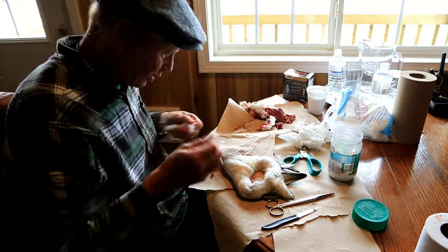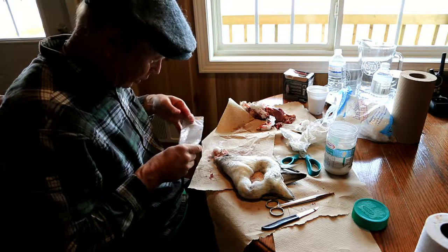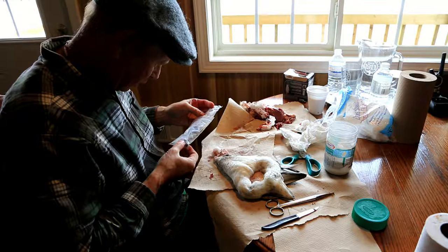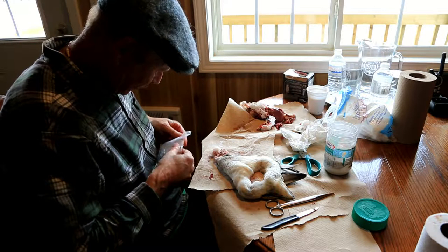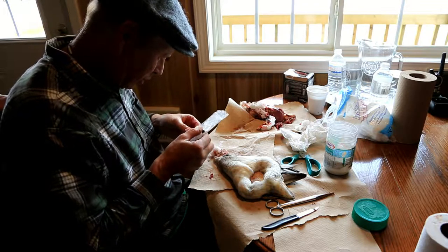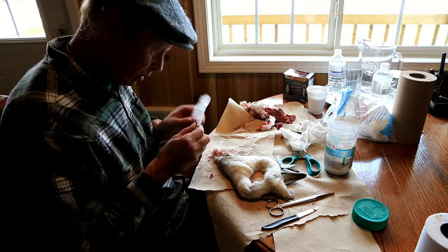Fill this eye socket. I really don't have any teal-sized eyes here, so I'm gonna have to use one of these guys, which is gonna be too big. I didn't expect to get any teal. The other eyes I've got are the wrong color — there's red for canvasback. That one's too big.